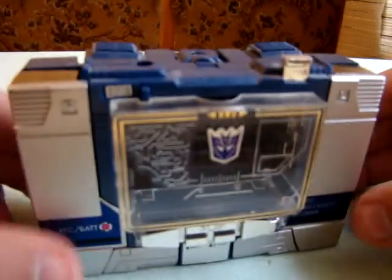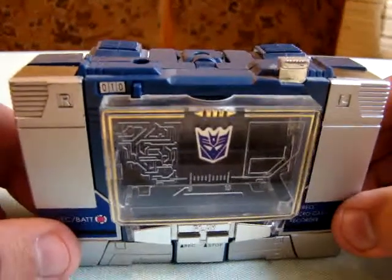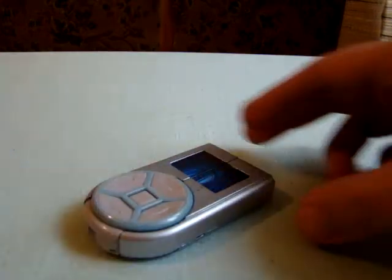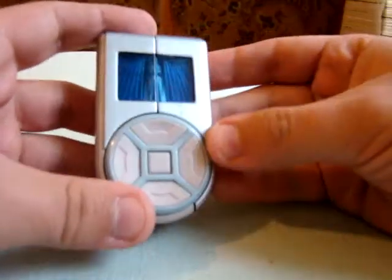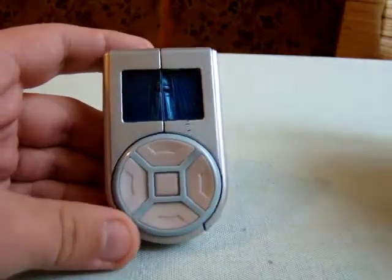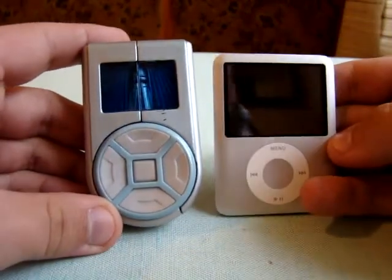How can an everyday appliance make a good Transformer? Impossible, just impossible. So here's Nightbeat 7. It turns into kind of an MP3 player, loosely based on iPods, I'd say.